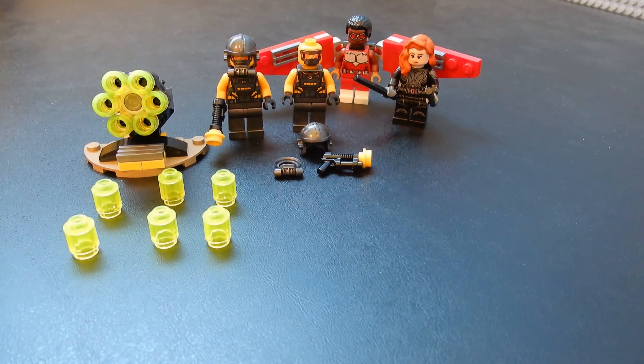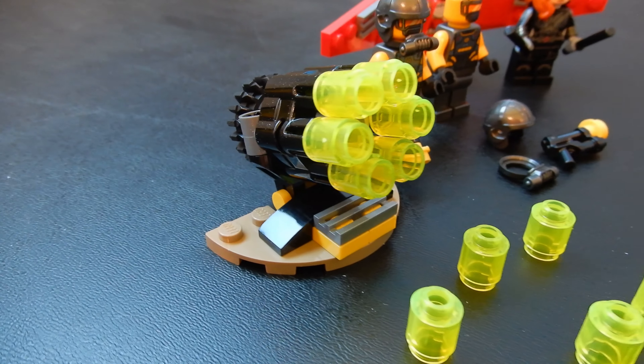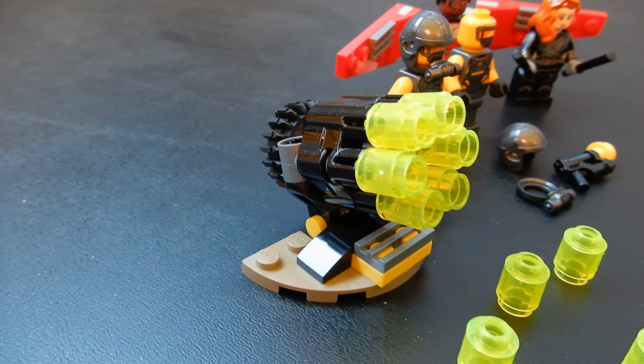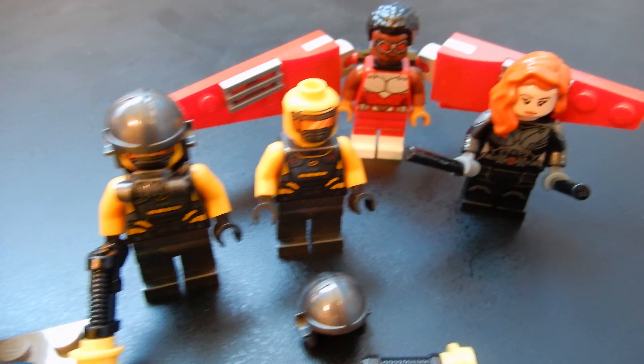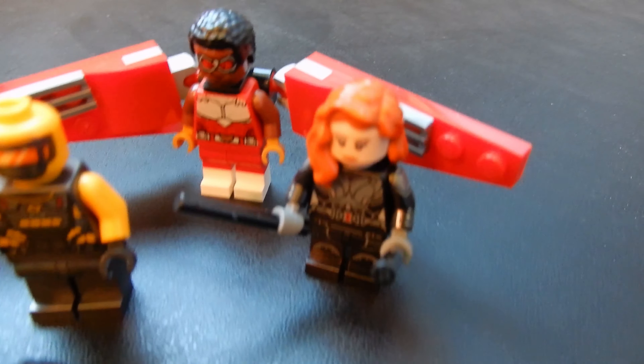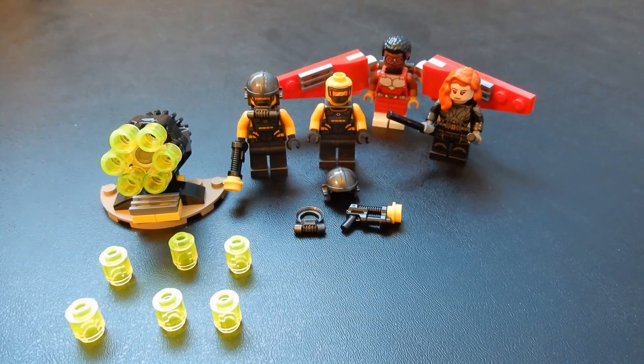And here it is, set 40418. As you can see, we have a build of a Gatling gun with some extra ammunition. We have a couple of the baddies. We have Falcon and Black Widow. Let's go ahead and take a look at each component one by one.